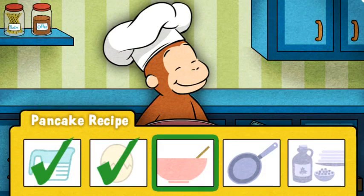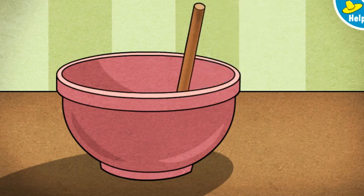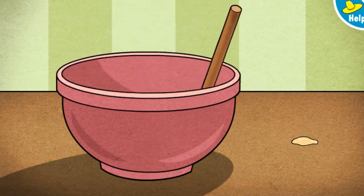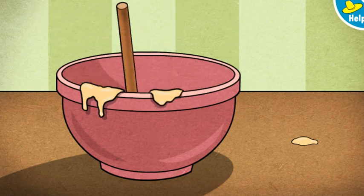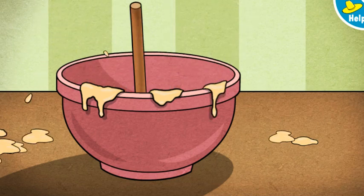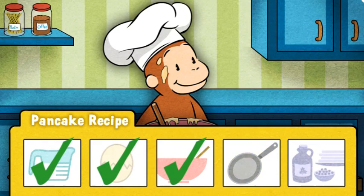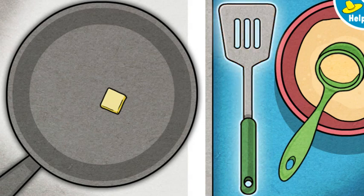Now it's time to mix the batter. Move the spoon back and forth to combine all the ingredients. George loves how you mix that pancake batter. Now it's time to get cooking. Woo-hoo! We need to melt some butter in the pan so the pancakes won't stick. Move the butter around with the spatula to coat the bottom of the pan.